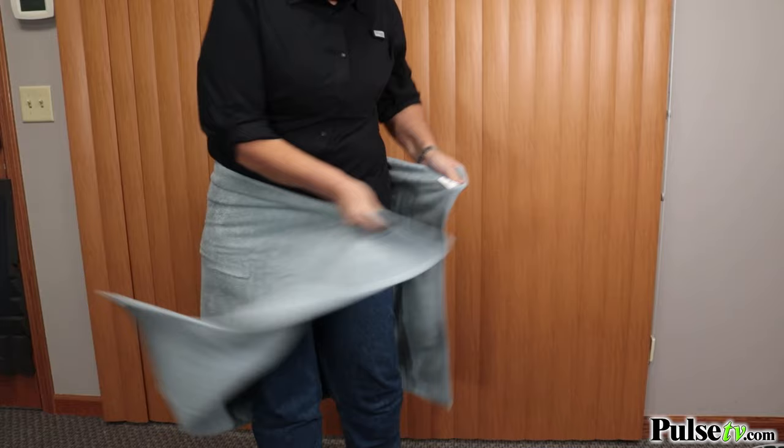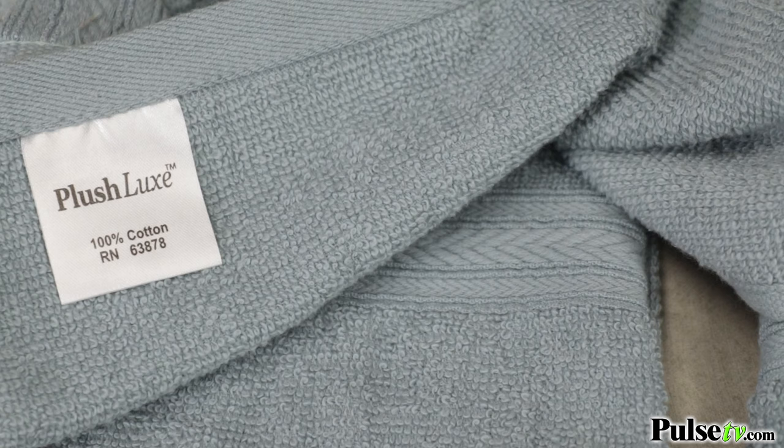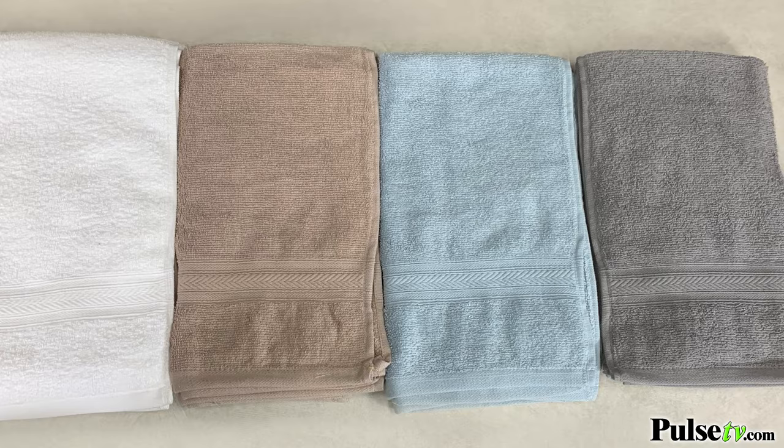This is a deluxe set by Plush Luxe — it's the perfect marriage of affordability and good quality. And you get to choose from four different colors: white, acorn, seafoam, and gray.